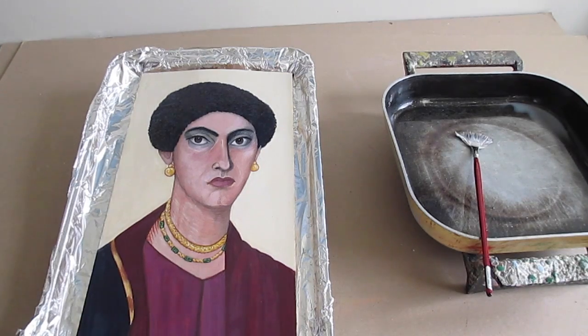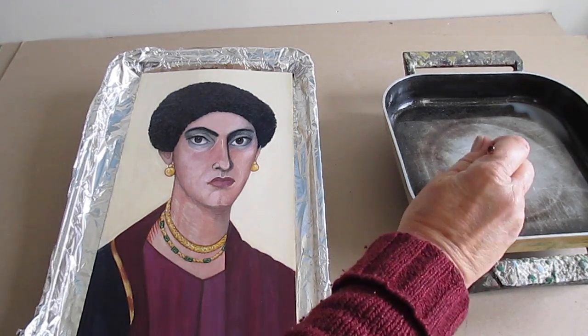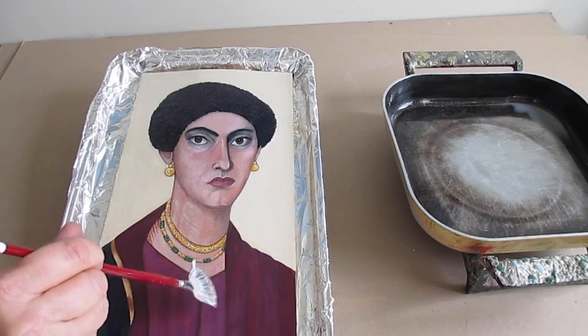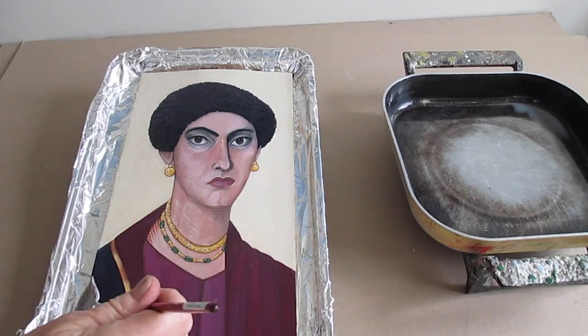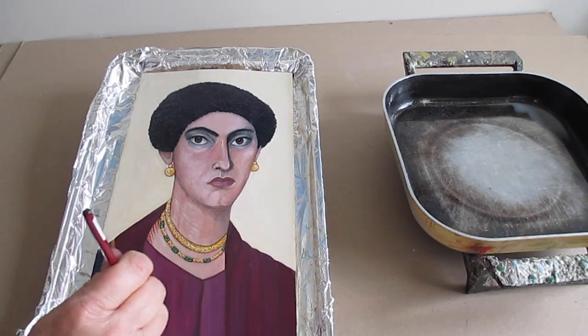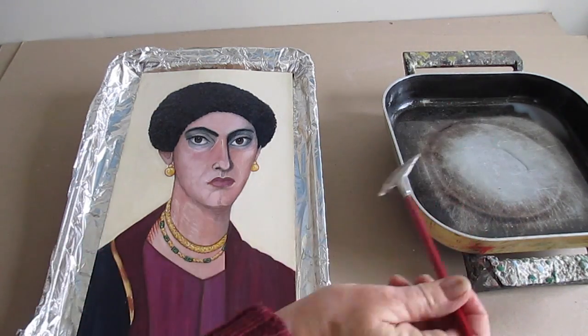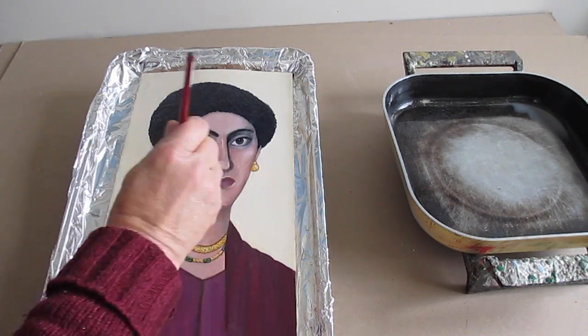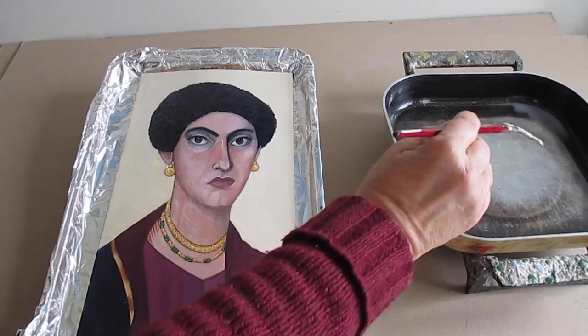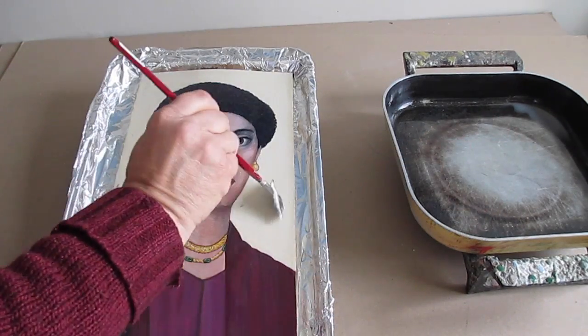It's been reheated. There are areas that the wax doesn't seem to be taking. I noticed this the last time I did this on the wood — I don't know if it's not waxed or if it's just the way it's looking. So I'm putting a second layer of wax onto the painting.